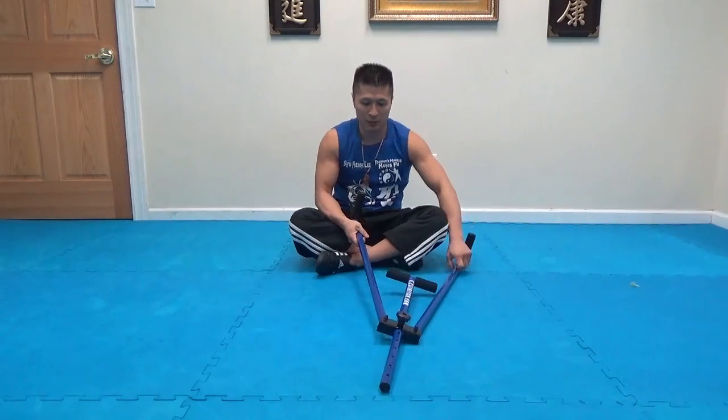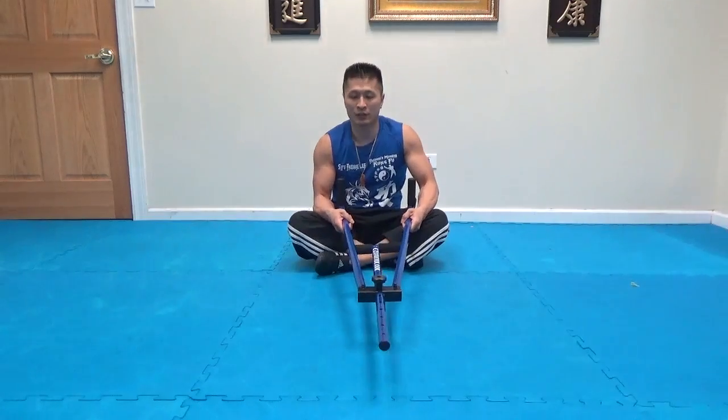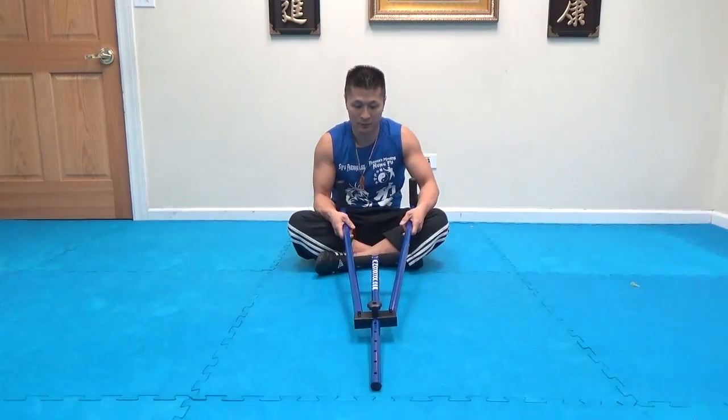Another thing is this one is more heavy duty — it's stronger metal, it's heavier. The other one was lighter and weaker.